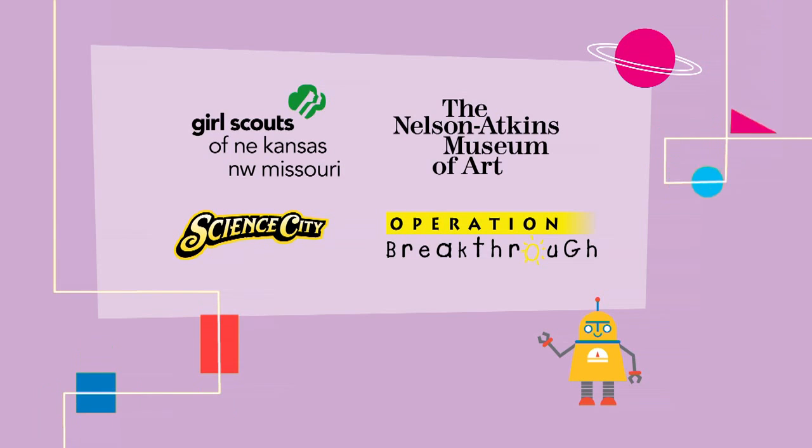Local stories on KCPT Kids are supported by Girl Scouts of Northeast Kansas and Northwest Missouri, the Nelson-Atkins Museum of Art, Science City at Union Station, and Operation Breakthrough.